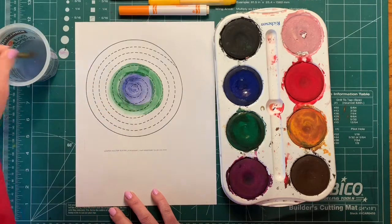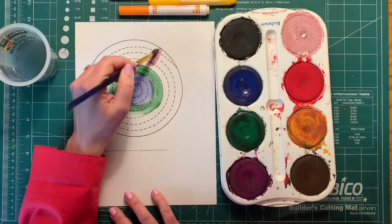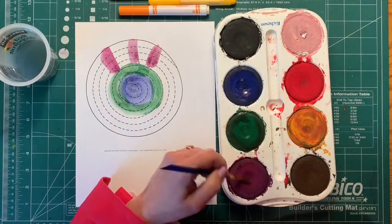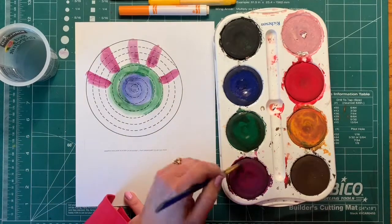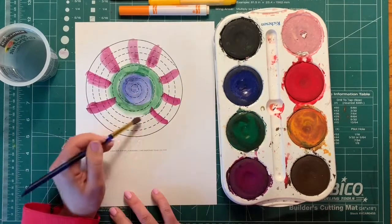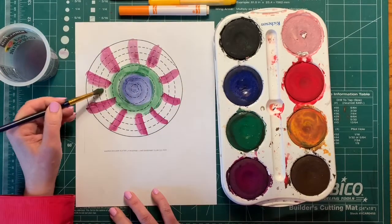I'm just going to add some cool colors to this design — maybe some stripe marks here to show you different options. And because you're going to cut it out, it doesn't matter if you go outside the lines — you'll be cutting that part away anyway. I'm going to finish this up real quick. If you want to go faster, paint is probably the fastest option.